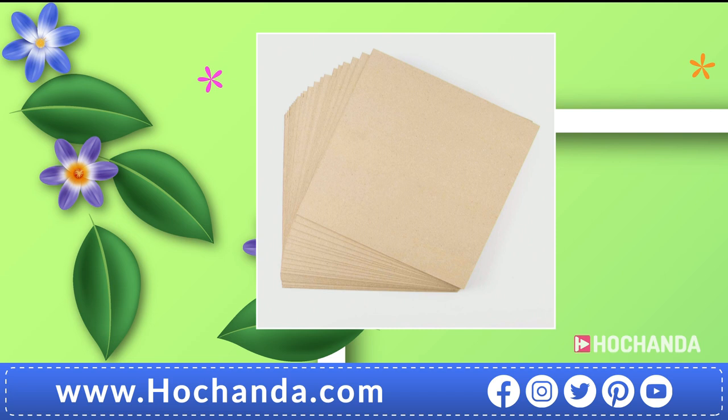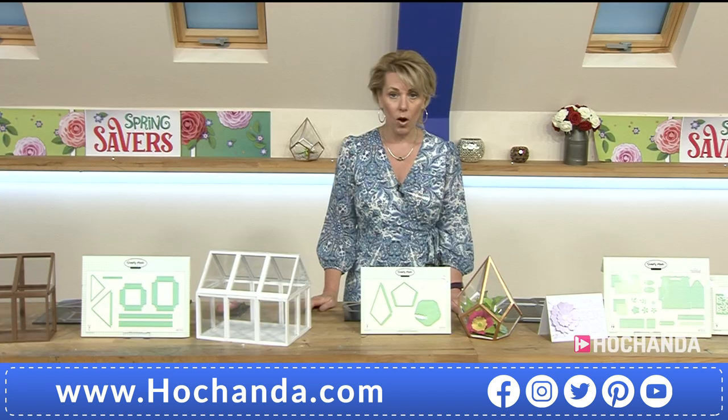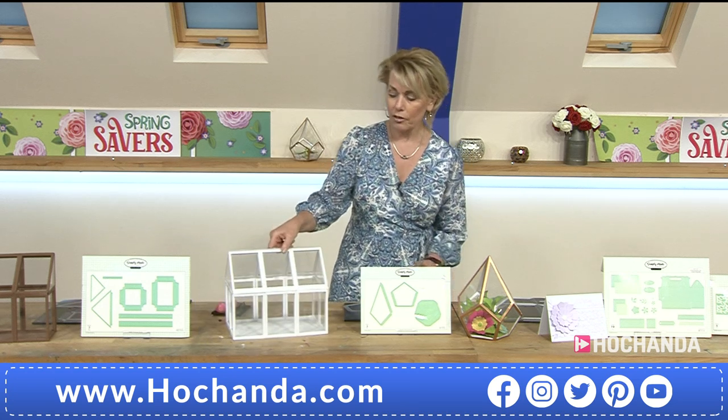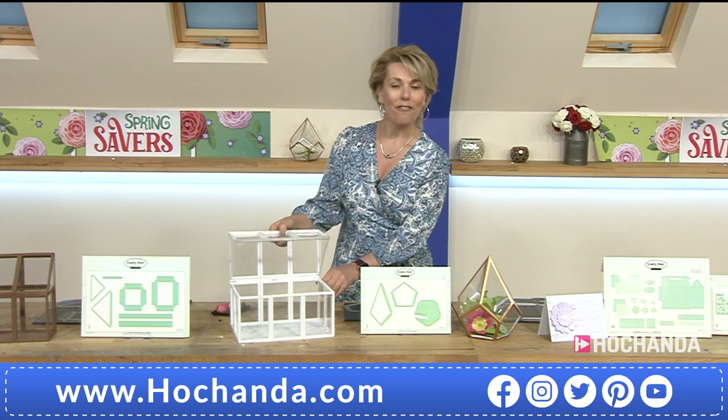We've also got some grey board for you — 1000 micron, a good weight. You're getting 24 sheets, 30cm by 30cm or 12 by 12 inches, just £9.99. Item number 227501. Now we want to see the second part of the wonderful Terrific Terrarium video.